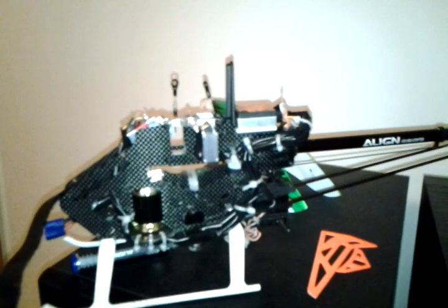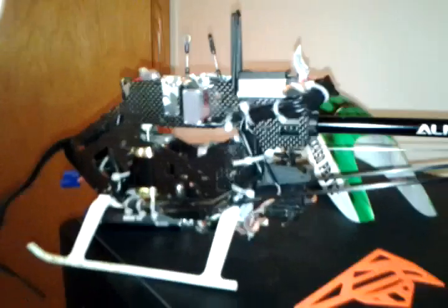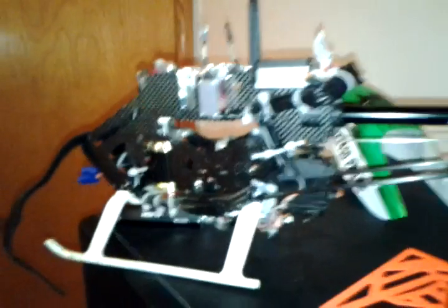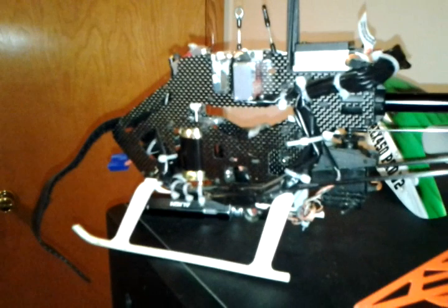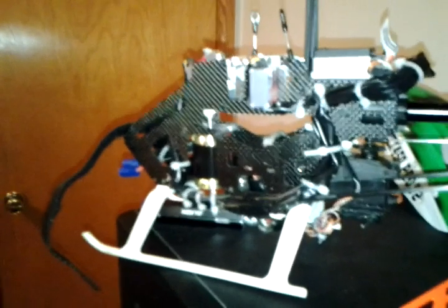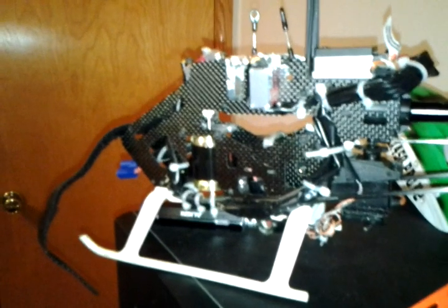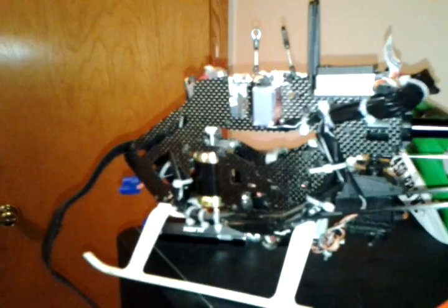As you can see, my T-Rex 450 has been decapitated. I put the Scorpion motor on here, and Scorpion motors do not have a flat spot on the motor shaft. So when you tighten your pinion down, you're just tightening it to a plain old round shaft, and it's pretty easy for that pinion to slip — which mine did.